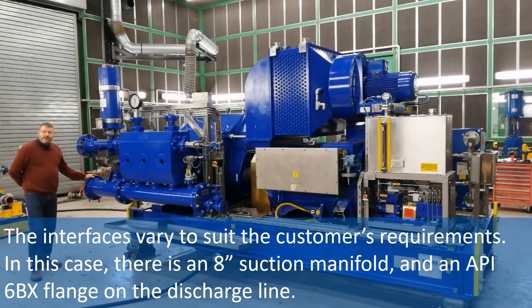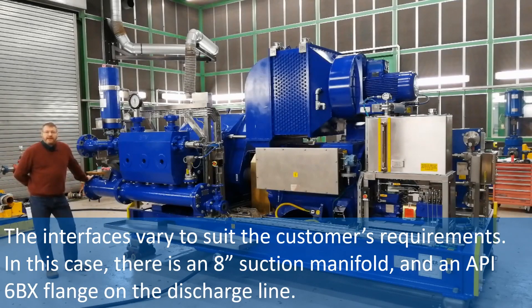The interfaces vary to suit the customer's requirements. In this case, there is an 8-inch suction manifold and an API 6BX flange on the discharge line.